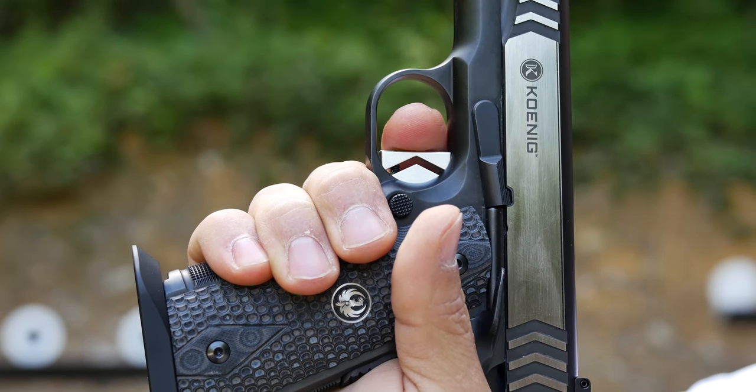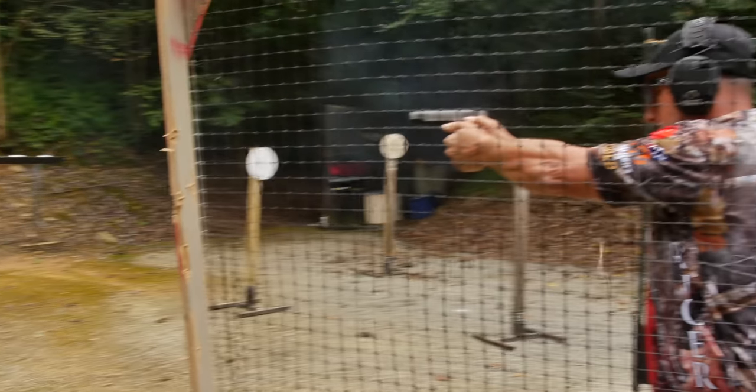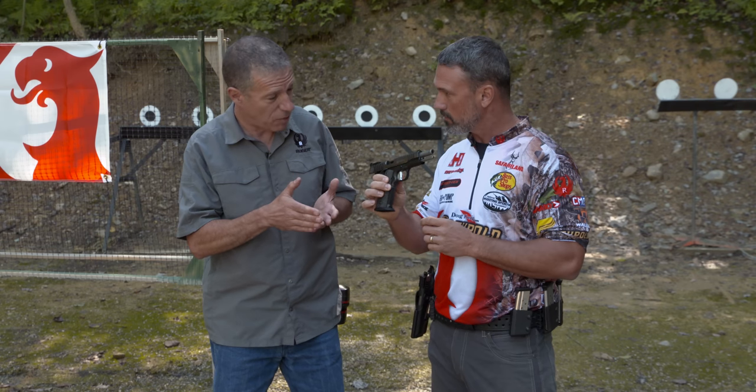So it gives a real refinement on your trigger pull. To me, I'm all about accuracy and it's helped me in my shooting career for a long time. This is a steel — it's a stainless steel model, it's been nitrided.